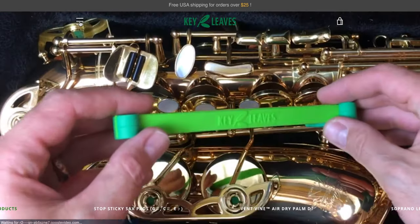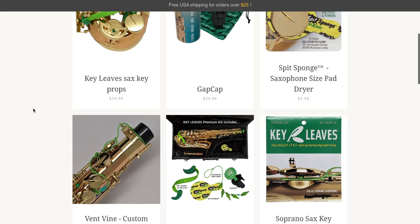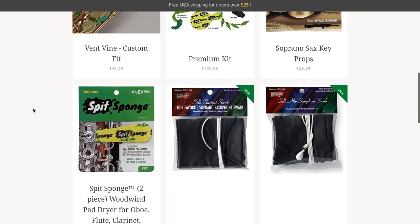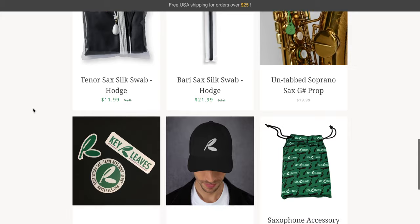I ordered them online. Their website is really easy to navigate — just search Key Leaves and it should be the first or second option on Google. They have their list of products, pictures, examples, and FAQs which are really nice, helpful, and informative. I ordered two sets of Key Leaves for my alto and soon-to-be my tenor. They came in the mail four or five days after I ordered, which is pretty fast because the shipping was free.